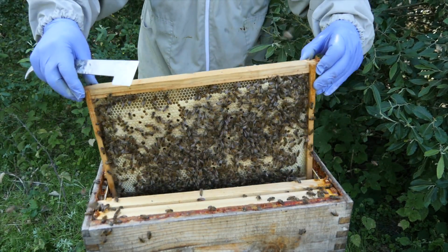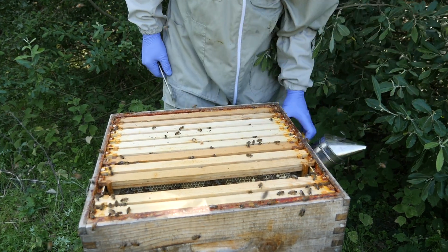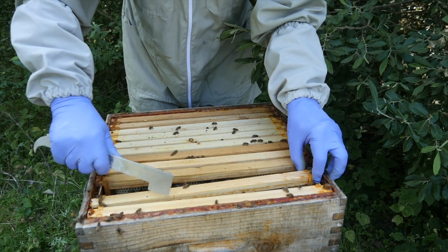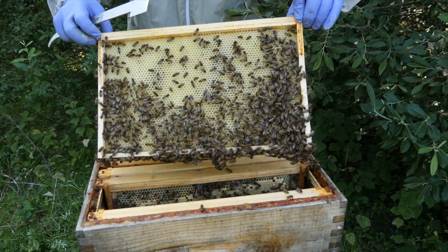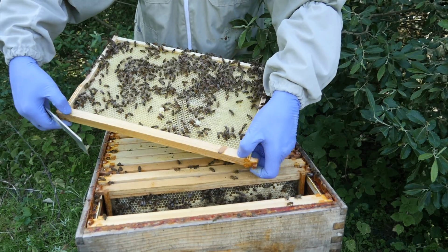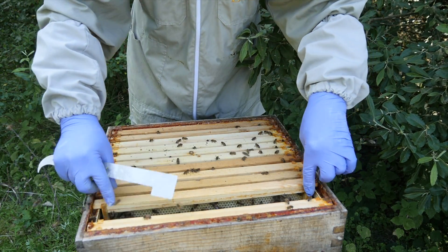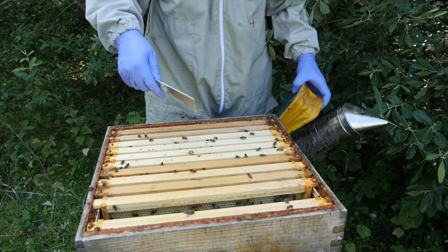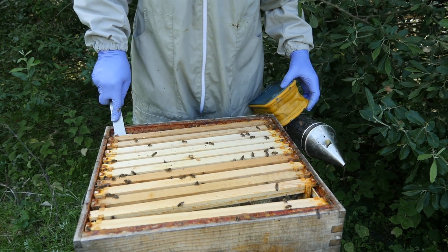This colony is doing really well. They've produced four nukes so we've taken several brood frames out to populate those nukes, but they're now drawing the extra frames of foundation that we've put in quite well. The end one still has some work to be done so we're not going to bother with that one. We'll close these up and then head over to look at the nukes.